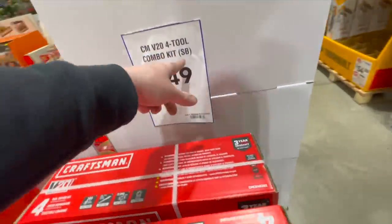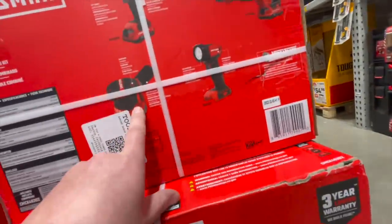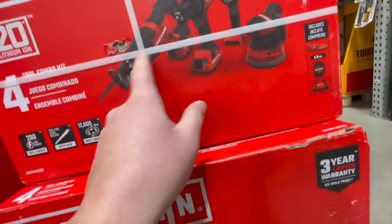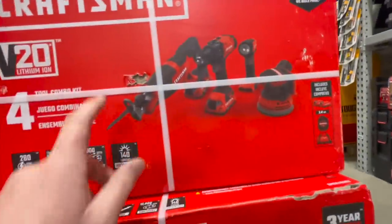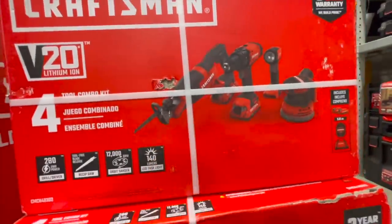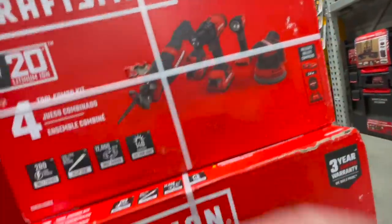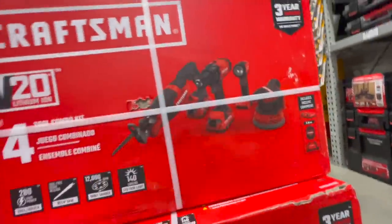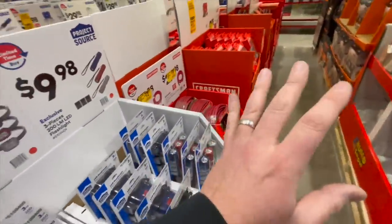$149 for the four-tool combo kit — you get a reciprocating saw, drill driver, sander, and a light. Just so you guys know, all these are brushed tools, not brushless, with two 2 amp hour batteries and a charger in a bag. If you can go for brushless, they last so much longer. Brush tools will do the job but are limited — brushless will always be better.